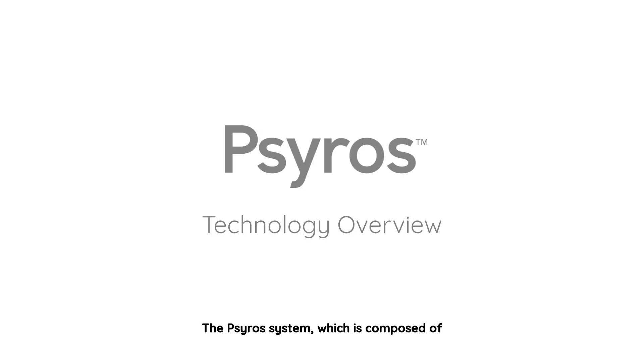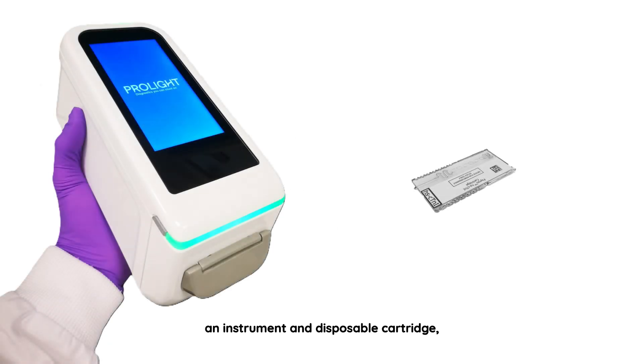The SIROS system, which is composed of an instrument and disposable cartridge, is designed to be simple and easy to use. The system is compatible with both venous and capillary blood. This video shows the process flow for venous blood.